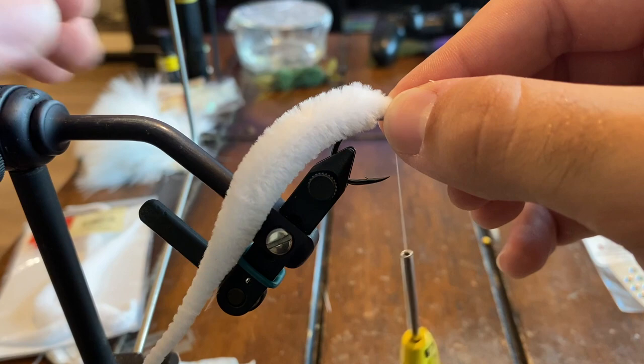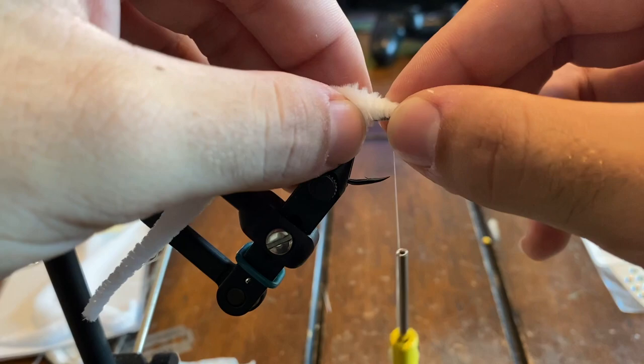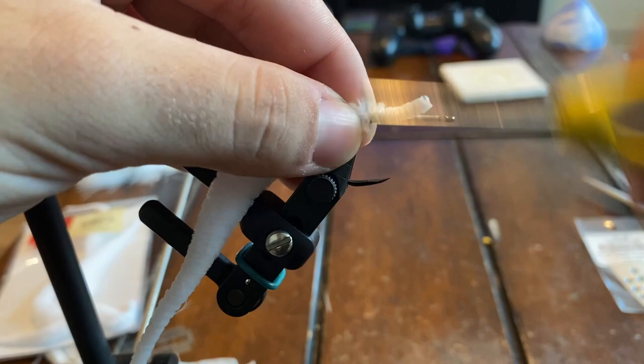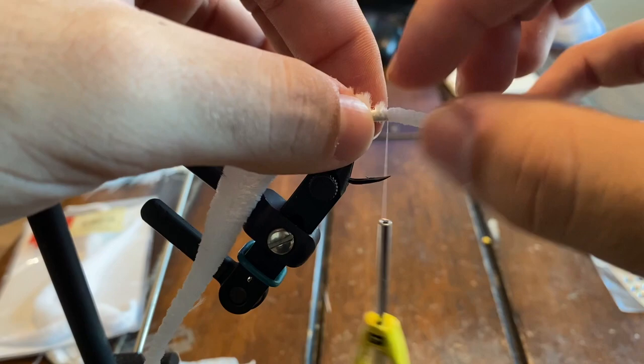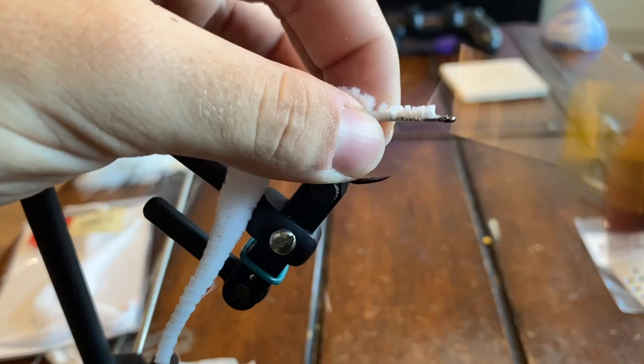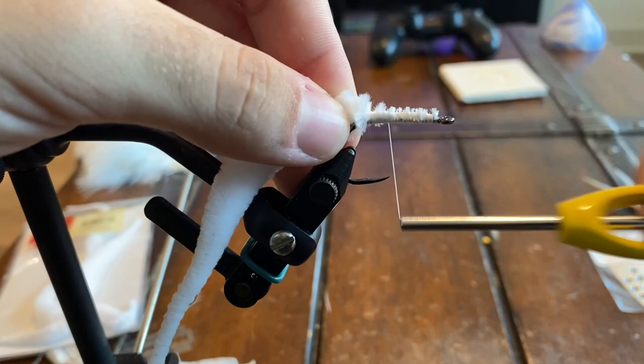We're just going to come in right here and tie this on. To make sure that the tail won't fall off when we're fishing it or after it gets a bunch of bites, we're not going to trim this — we're just going to tie all of this material in so we have a lot holding it onto the hook, so it's not just going to rip off. After that, we'll put a nice layer of thread on top to get rid of all those fuzzies.